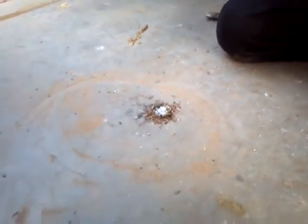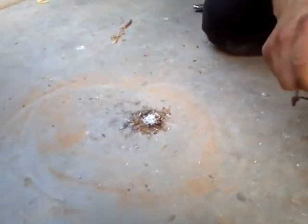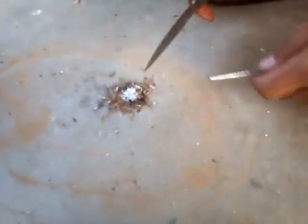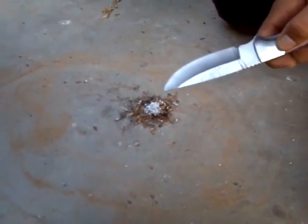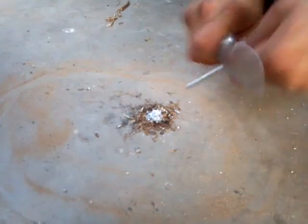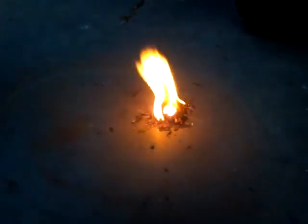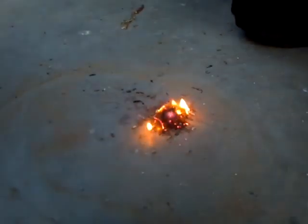Here's a second attempt at making fire with the magnesium shavings and the fire stick. I put a lot more magnesium shavings on top of my tinder. Let's see if it works this time. There we go — it was a success.